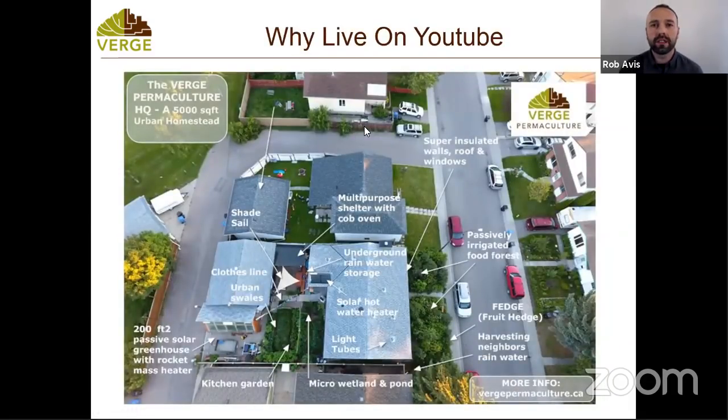I wanted to go live on YouTube because I feel like there's just not a lot of representation about some of the basic components of permaculture. I've been at this for a decade now. One of the things I found with permaculture when I got into it was that there was no real great way to try before you buy. So this course was the attempt to give people the opportunity to dip their toe into the permaculture pool before jumping in entirely.